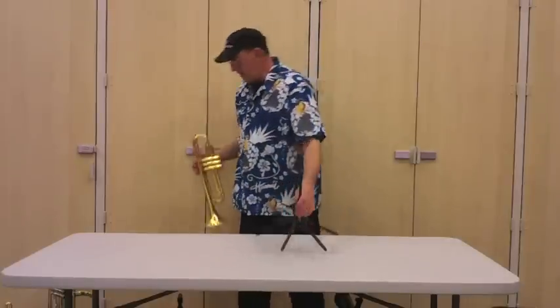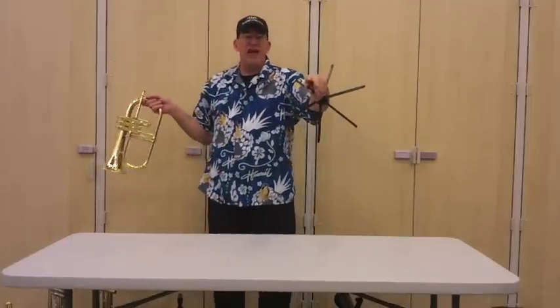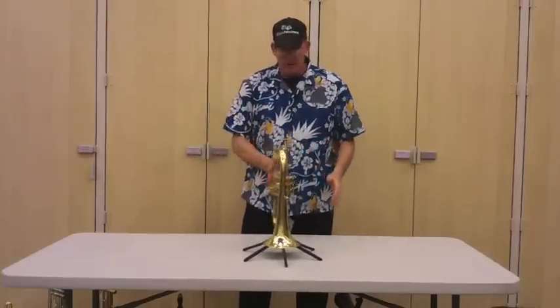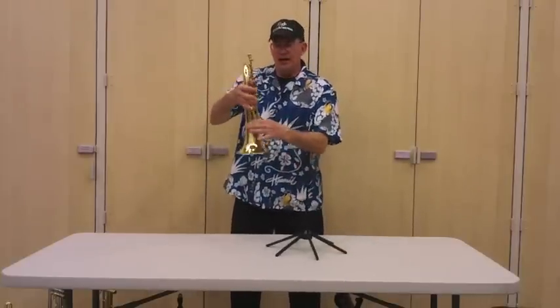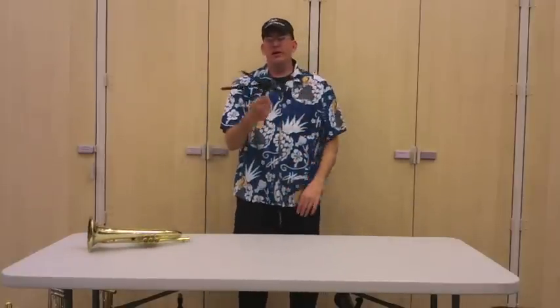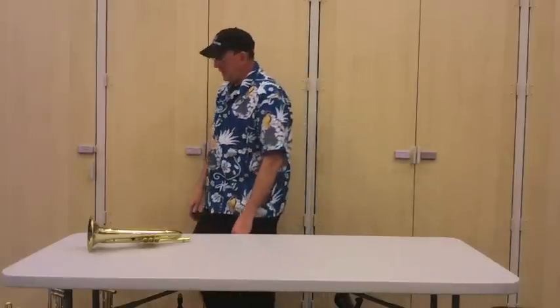The ones that came for flugelhorn had a larger tip — just a fatter plastic tip. You put it on and the flugelhorn is not going to go anywhere. The fatter tip went up into the bell and held the bell a little bit tighter. Great design. German design. Incredible design. But I don't think these are available anymore — it's kind of too bad, but this one has been replaced.